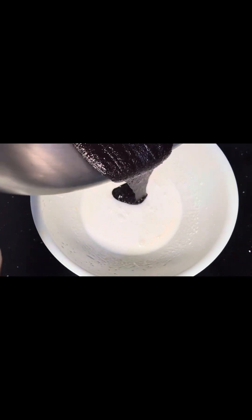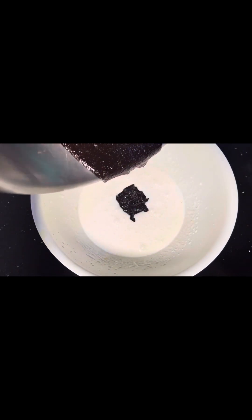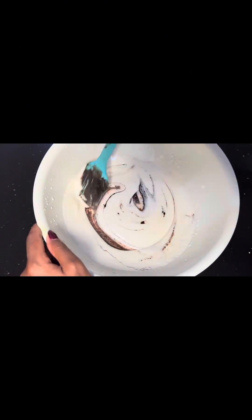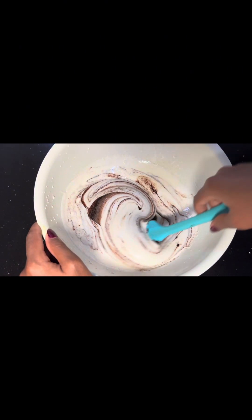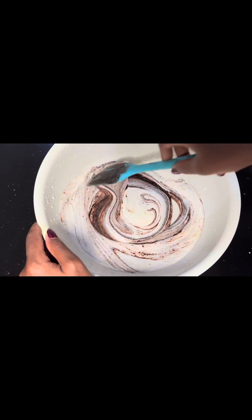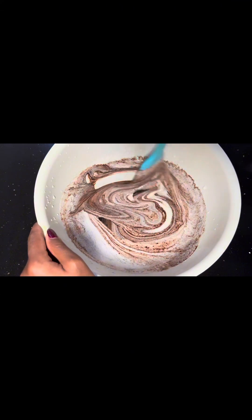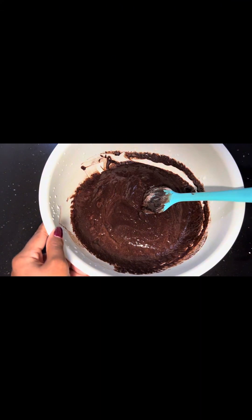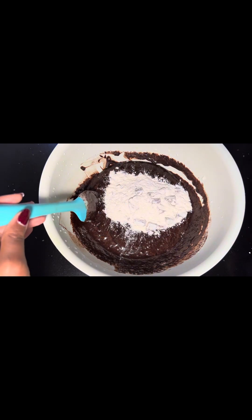Then add your chocolate mix into the egg mix and mix them in, but don't over-mix because you want to keep the air inside. Then add your chocolate and flour mix.